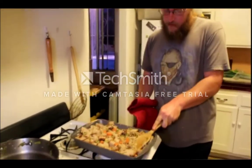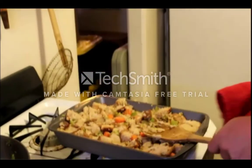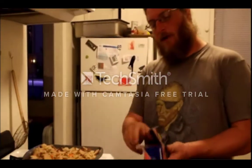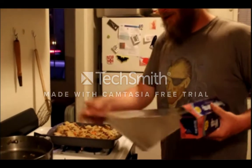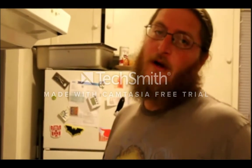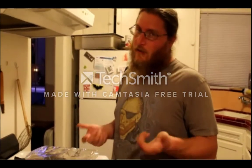It looks like that's pressed in there pretty good. Now that we've got it pressed into the pan, we're going to cover it with some foil and then put it in the oven. The foil is going to keep the moisture in while it bakes. We'll check on that in about 30 minutes — maybe even a little more. We'll see how it goes. Like I said, it's a last-minute recipe.